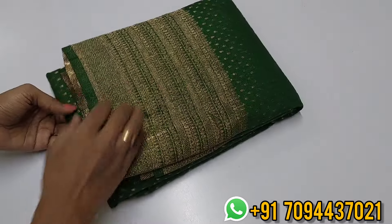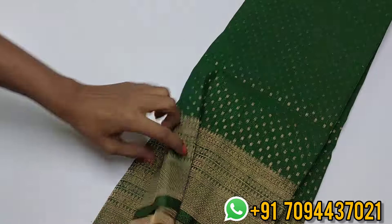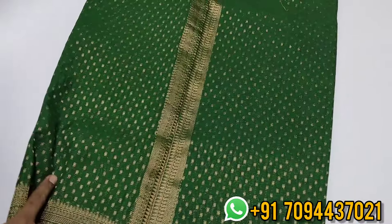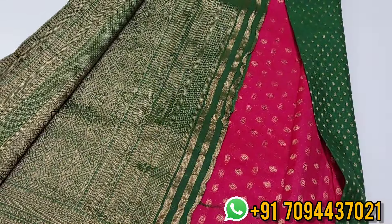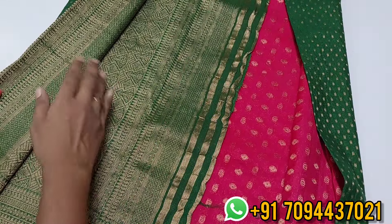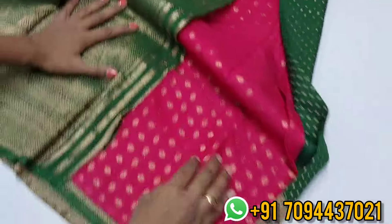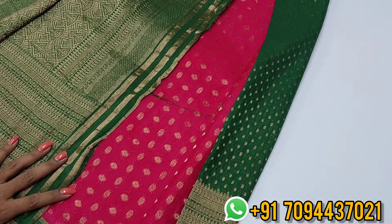Next is a leaf cream color with a boota concept and mehendi design in the border weaving. This is a golden zari pattern weaving. You will get a beautiful pallu and blouse — it's a pink colored blouse, so leaf cream with pink color is a superb contrast.